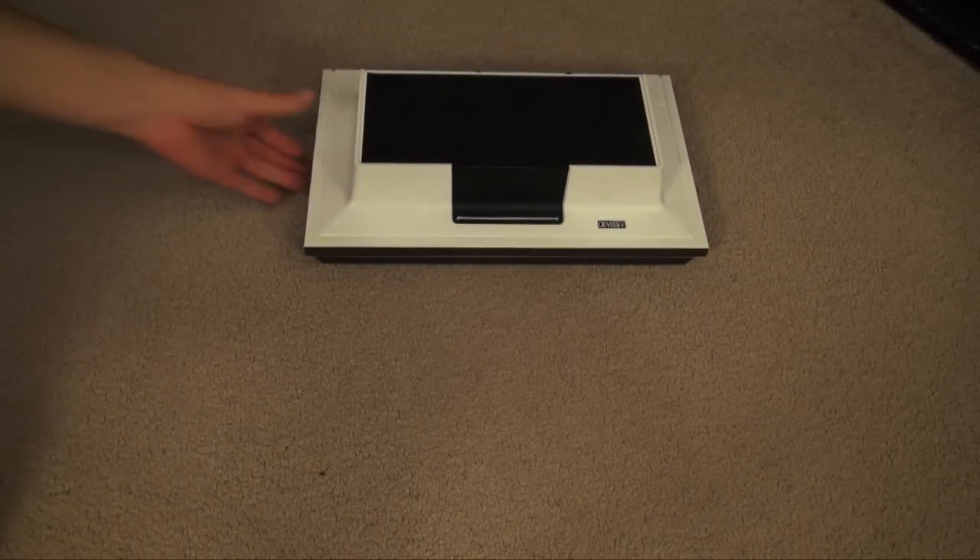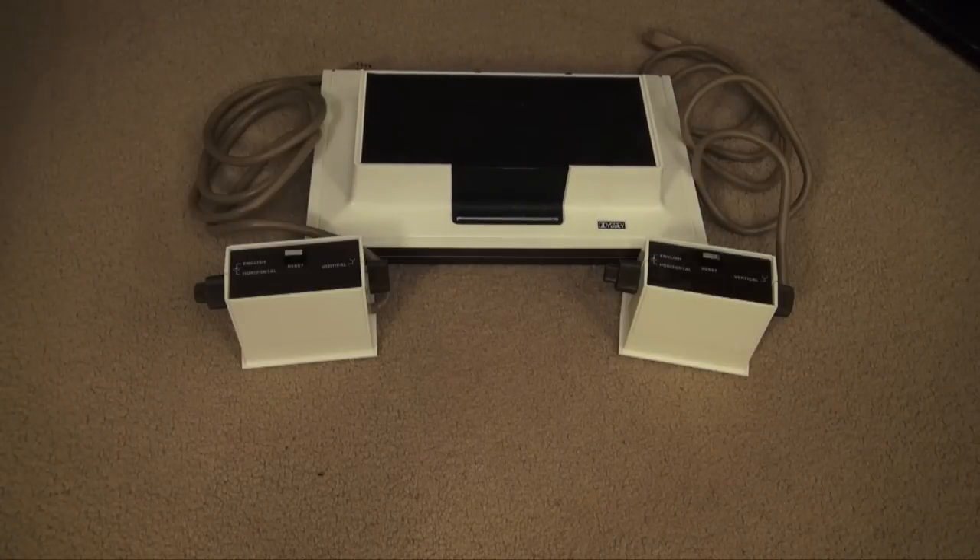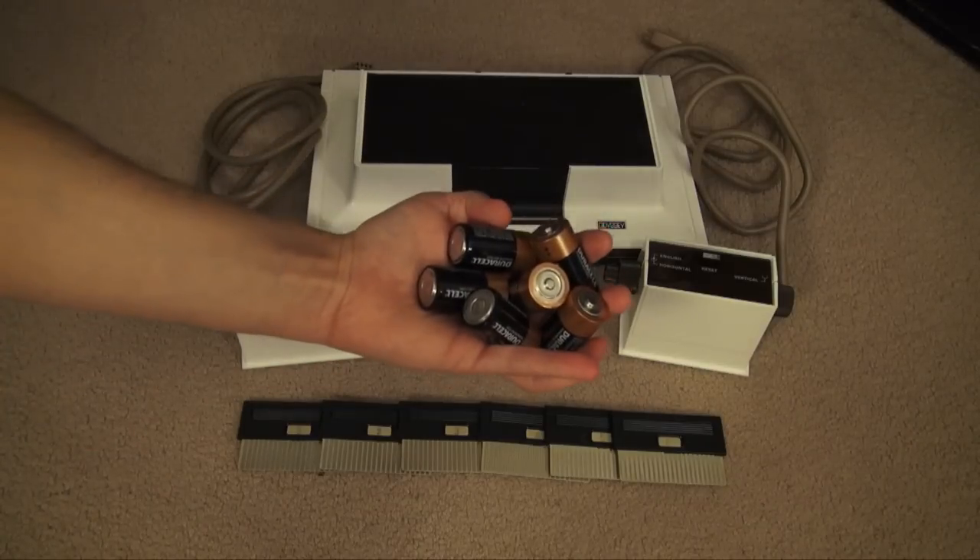Now this very first video game console came with 2 controllers, 6 game cards, and is powered by 6 C batteries.